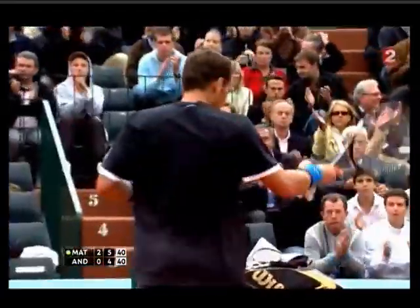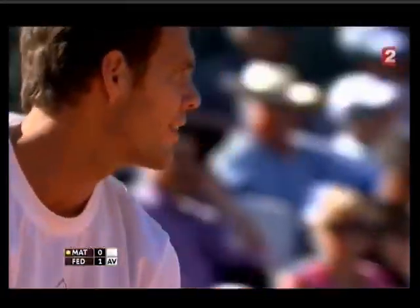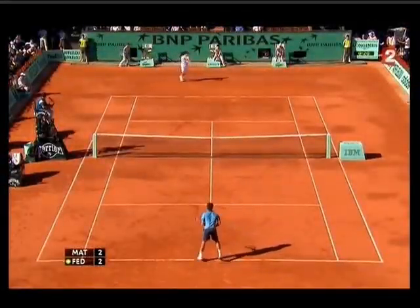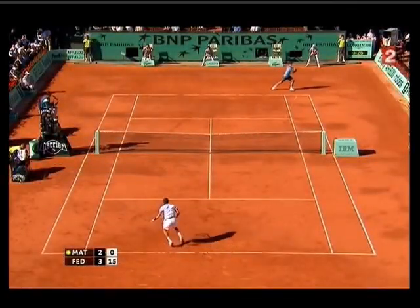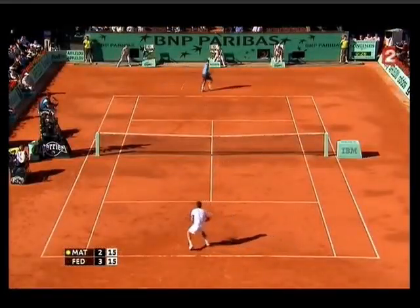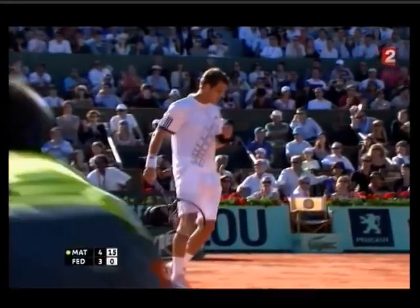Voilà, bien. Superbe première balle. Belle réaction. Oh, le contre-pied! Oh là là, super Sonic. C'est bien joué en avançant dans le mouvement. Oh là là, quelle zone il a trouvée par Polo. Et évidemment il va côté coup droit, et il a raison.